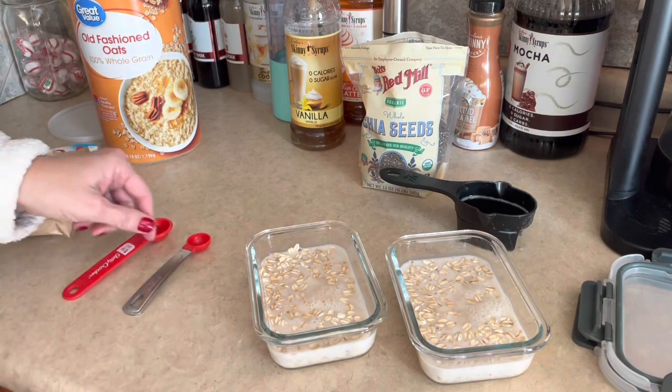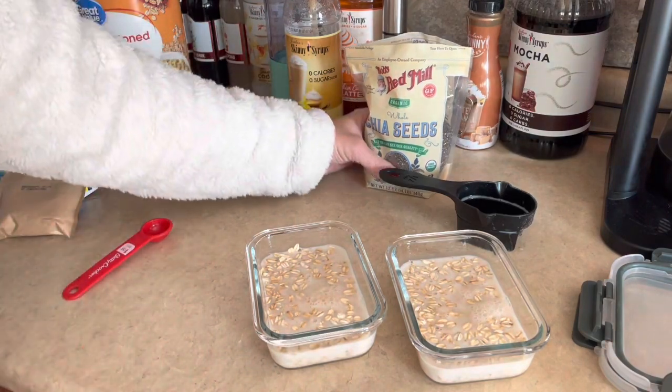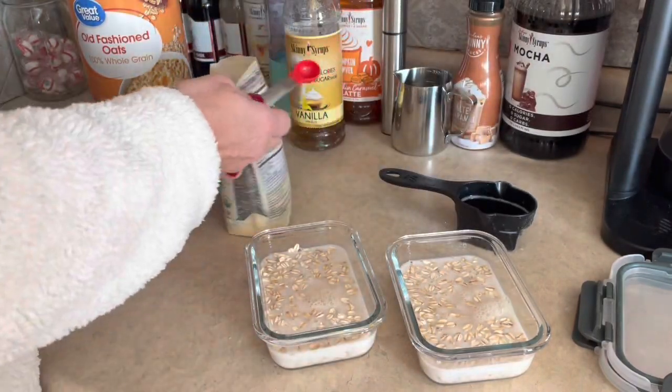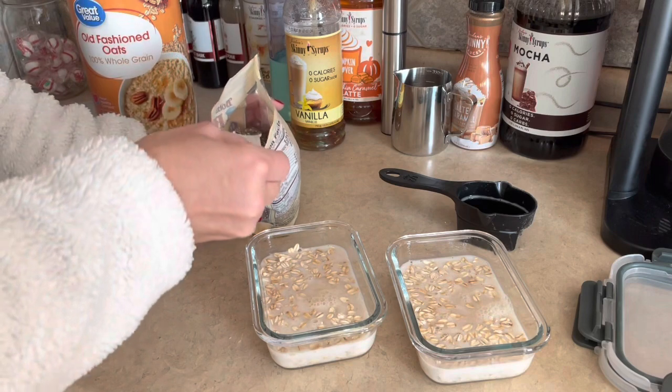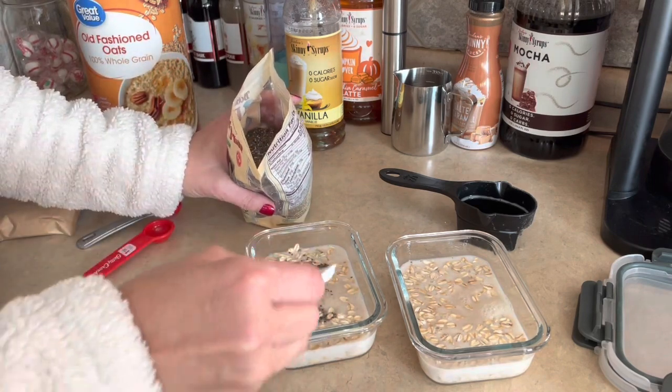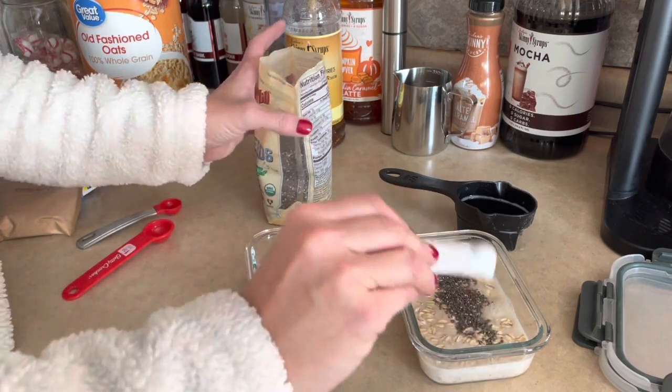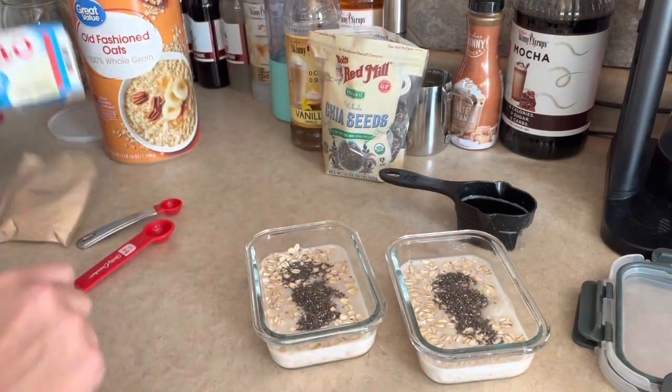The next thing I'm adding is a half teaspoon of chia seeds. These are the chia seeds I'm using — I already have one started — so half a teaspoon of chia seeds in each of these.